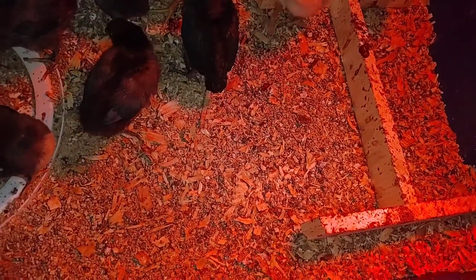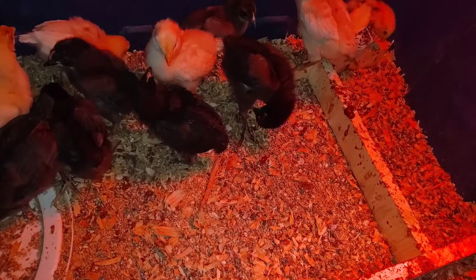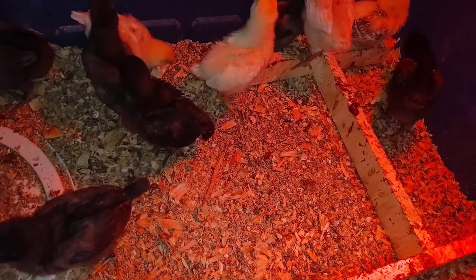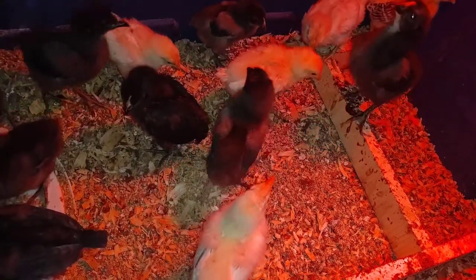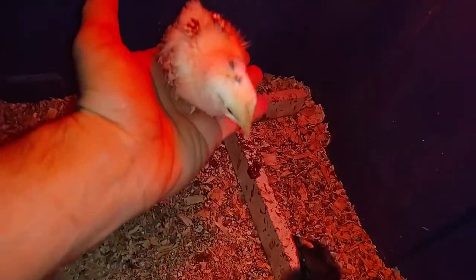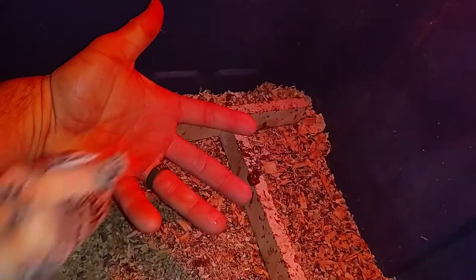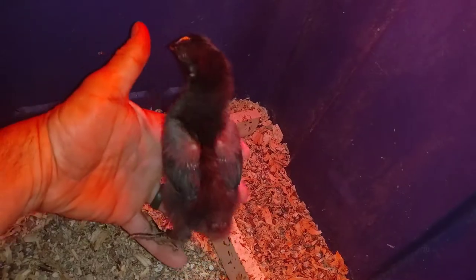All we're going to do is add a layer of pine shavings to their bedding. These chicks were hatched anywhere between March 2nd and March 6th or 7th, so they're a couple weeks old now. You can tell they're already getting pretty feisty. These are just barnyard mix — not one breed. We have our chickens free range outside with a couple different roosters and hens.